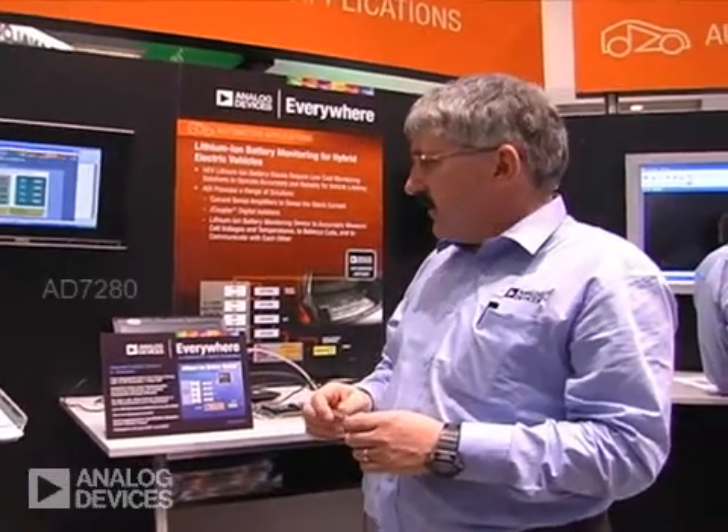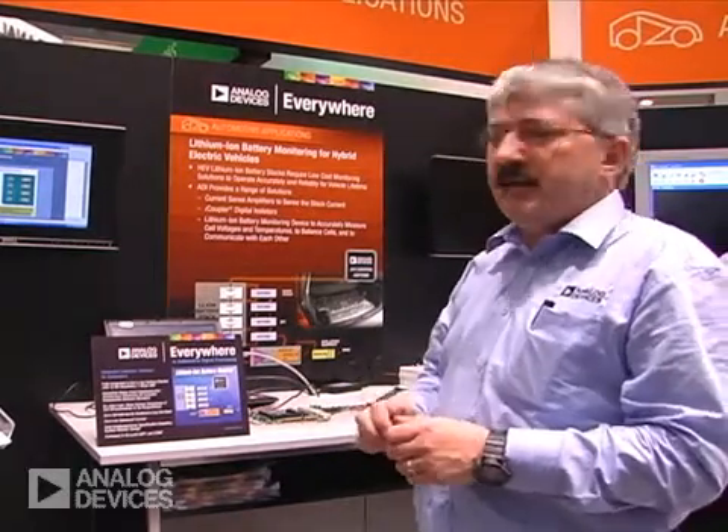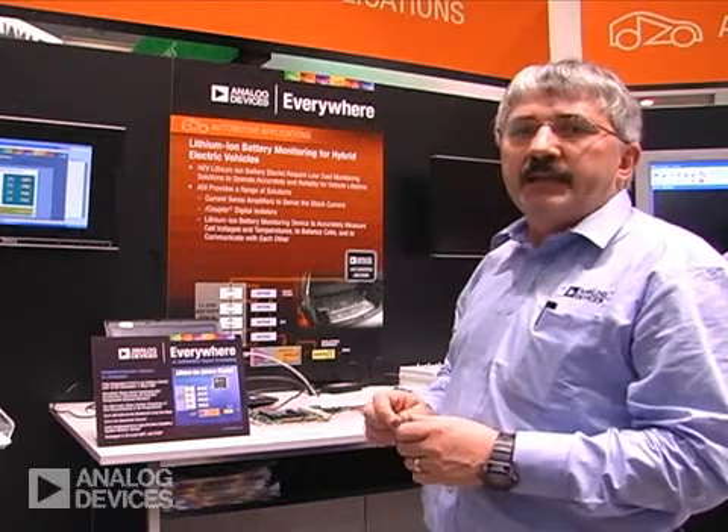Hi, I'm John Reedy from the ADC Group. Today we have a demonstration at Electronica concerning the 7280 for lithium-ion battery monitoring. As you're probably aware, lithium-ion batteries are used in PCs and mobile phones, but today we're interested in automotive applications.